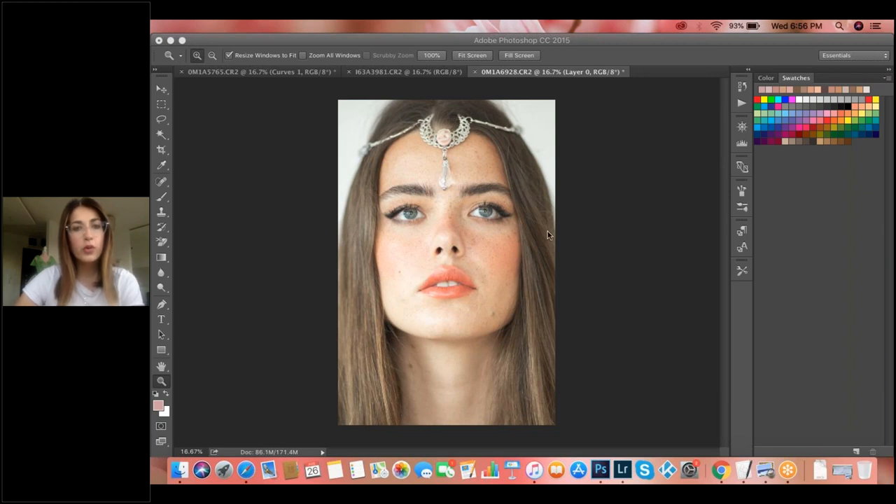What advice would you give when starting photography? When you're starting, don't overthink, don't think too much — just relax. Don't think 'oh, I'm not doing this well.' Just breathe, and everything at the end will be okay.